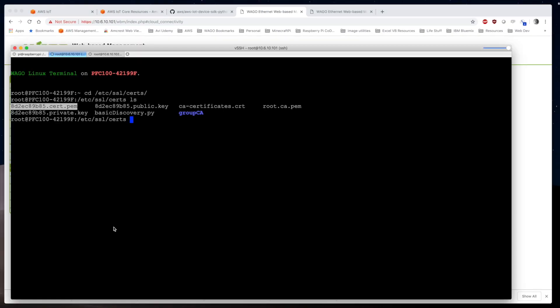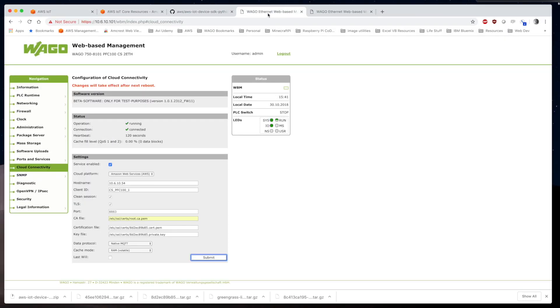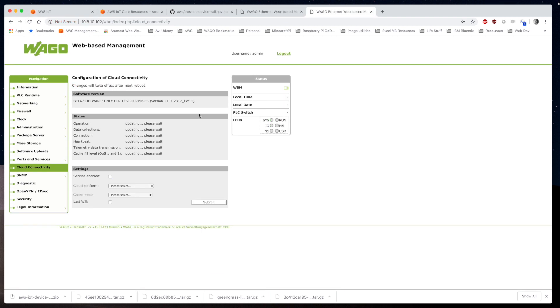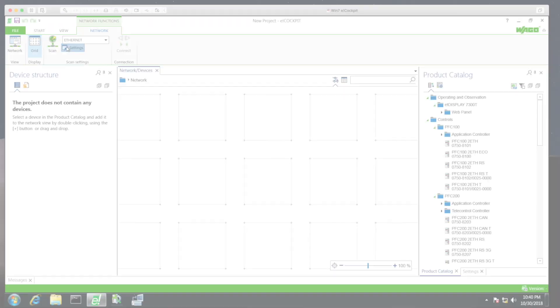Now we do the same thing in the second PFC — changing the name, certificate, root CA, certification file, and key — then reboot that as well. When we go back to PFC1, we can see it's running and connected, verifying connection with the Greengrass core. Same story in PFC2 — also connected.